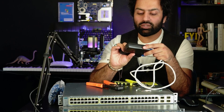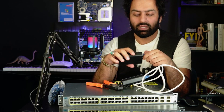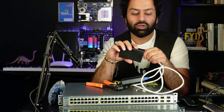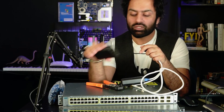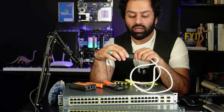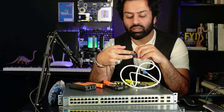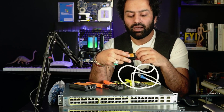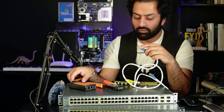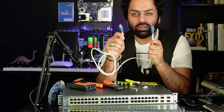What is the purpose of a straight cable? A straight cable is used when connecting different devices — for example, between a router and switch, between a computer and router, between a computer and switch, or between a modem and something else. That is how you configure a straight cable.